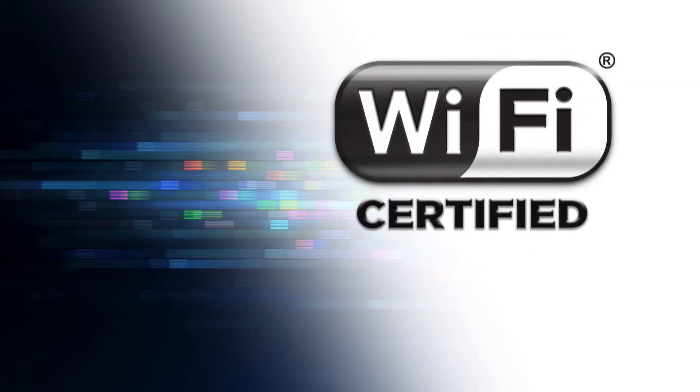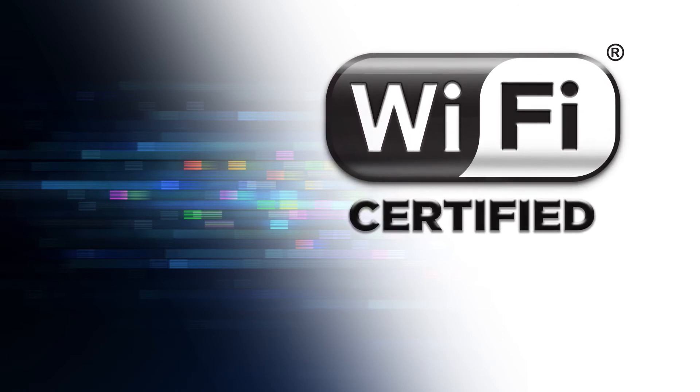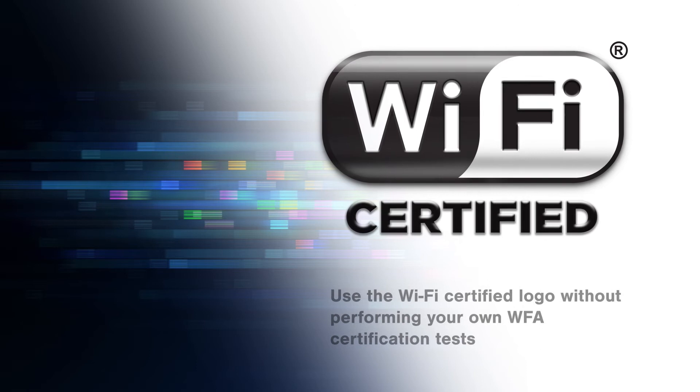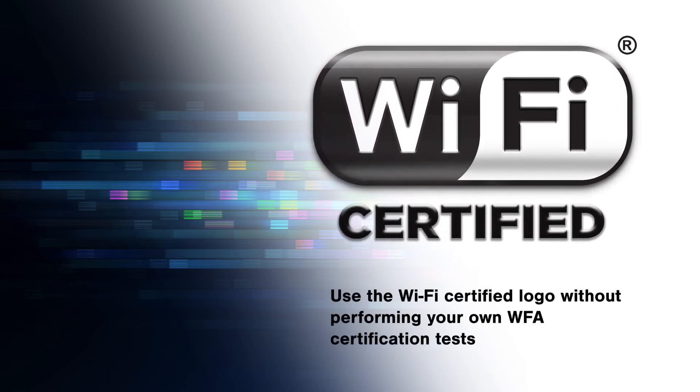The CC3120 is Wi-Fi Alliance certified and allows developers to save further time and money using the WFA derivative certification policy. This policy allows the use of the Wi-Fi certified logo without performing your own WFA certification tests.